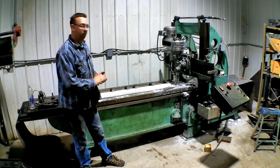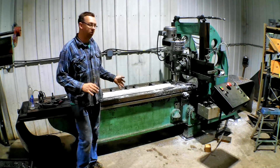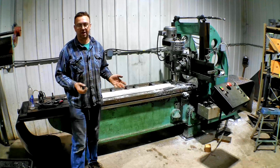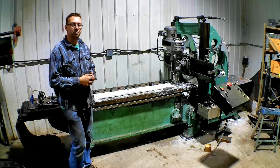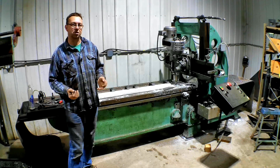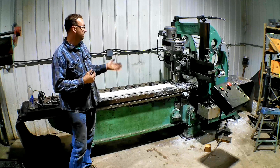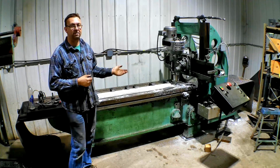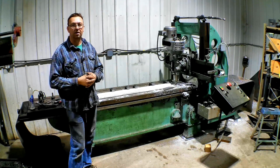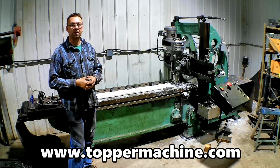Those came out really well. That's UHMW — ultra-high molecular weight plastic. It works great for guide rails, wear rails, things like that. Now I'm getting into the part of this job where I'm getting into the proprietary stuff and I can't show you, so we'll end the video here. If you want to see more planer mill stuff, check out the planer mill playlist on my channel. And please check out my website, www.toppermachine.com.